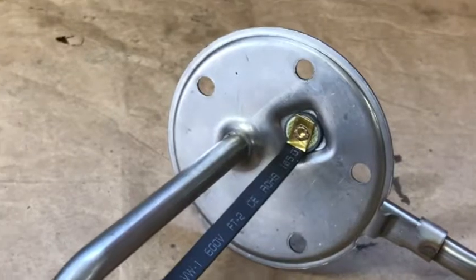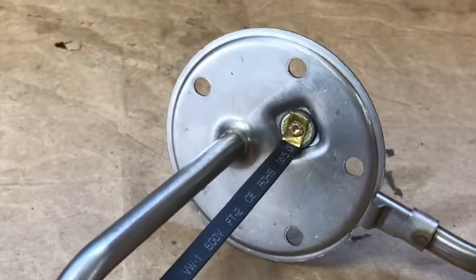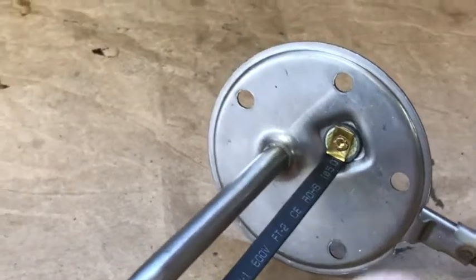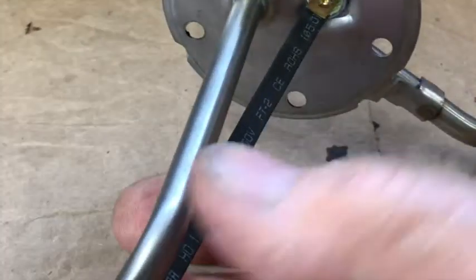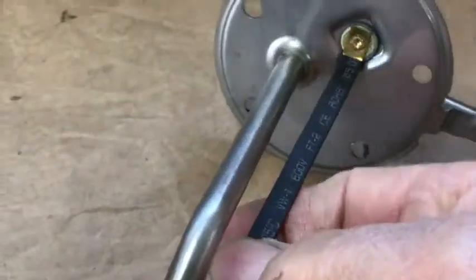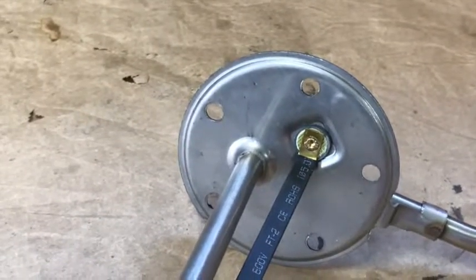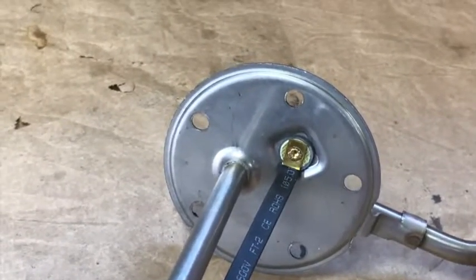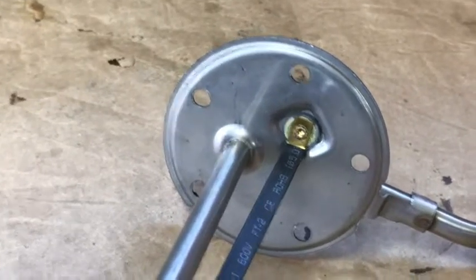Before, the little stud where the wire attaches would rotate — you'd put a nut on it and you couldn't get it tight because the whole stud would turn. It's not doing that anymore. The stud is tight. If you try and rotate the strap, you rotate the whole piece. It's tight. Now it's got a good connection. So I'm going to put it back in there and put some fuel back in it and see if the gauge responds. Wish me luck.